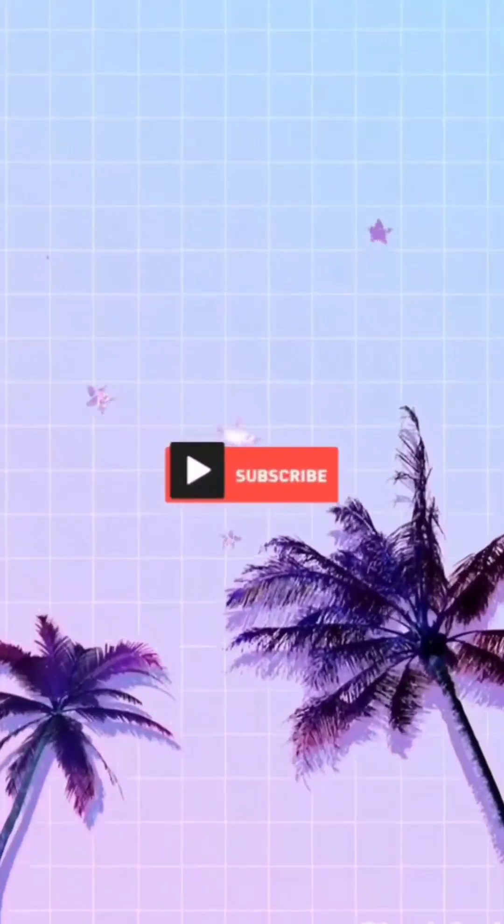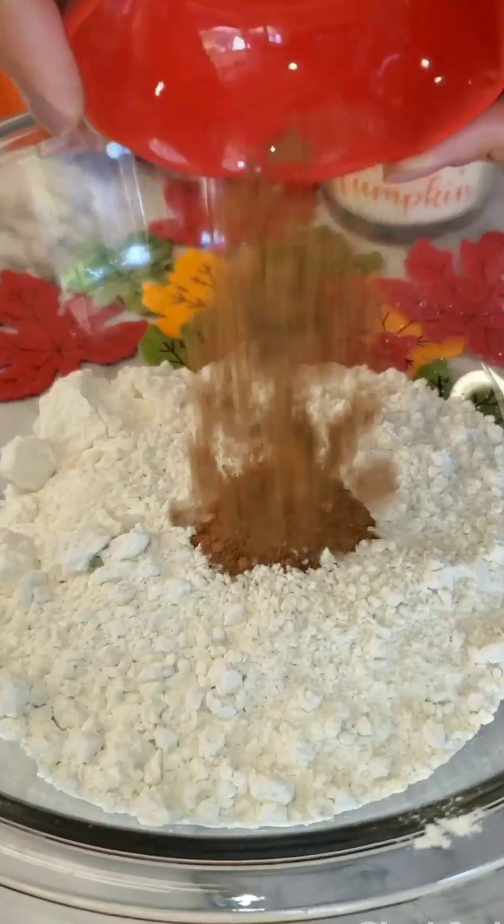Hello everyone and welcome back. Today I want to show you how I made this delicious pumpkin spice tres leches cake.